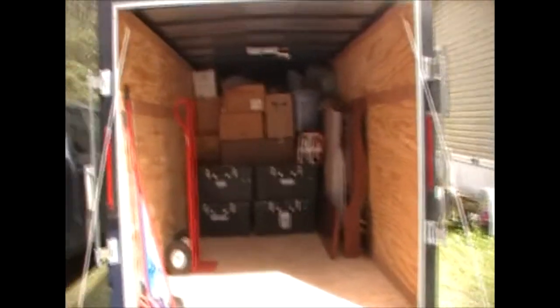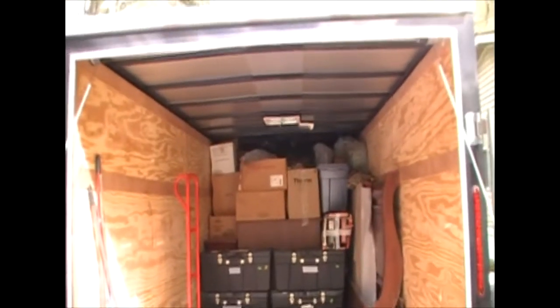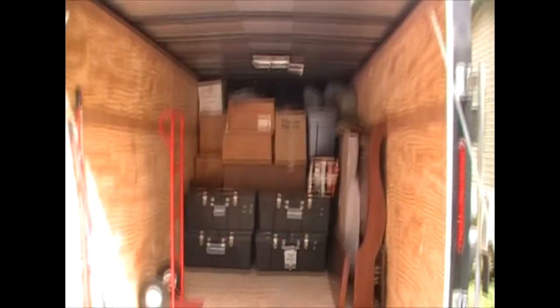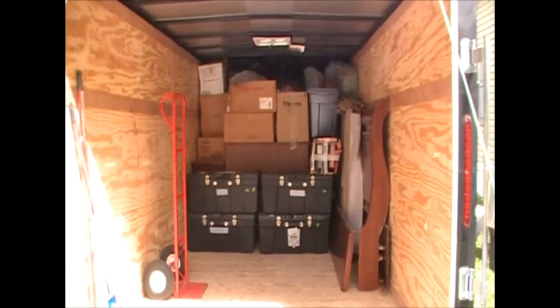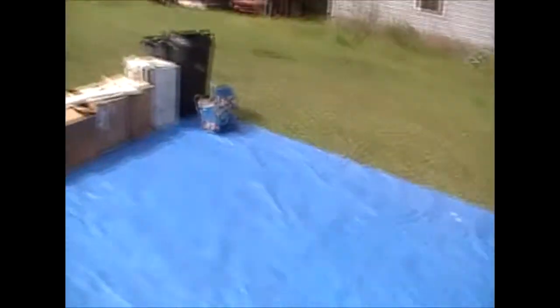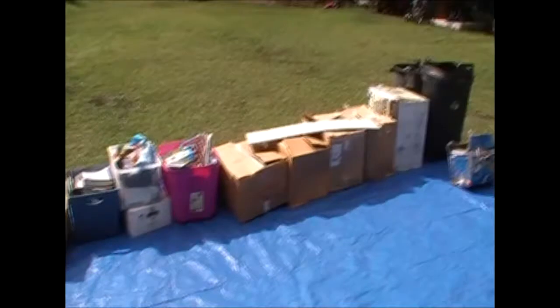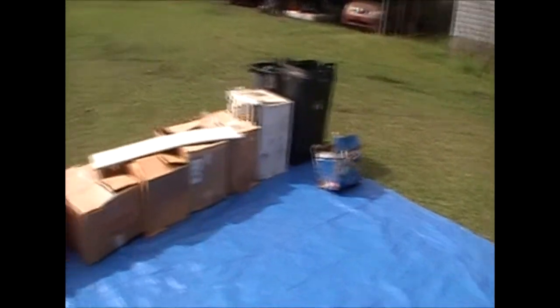Hello again storage chasers, welcome to part three — or 'thrace' for those of us who live down south. This is the trailer we've gotten about halfway into now and we're on the third video. We've pulled out a few of the next boxes to go through, which will hopefully make for a shorter video. We're going to go through them, show you what we got, and get you back to the rest of your day.